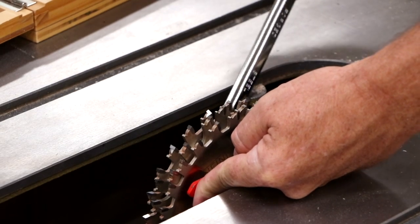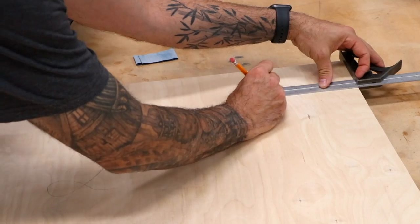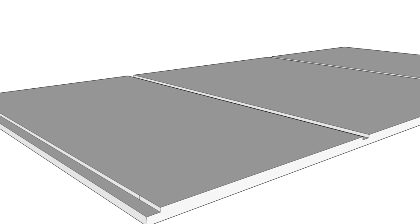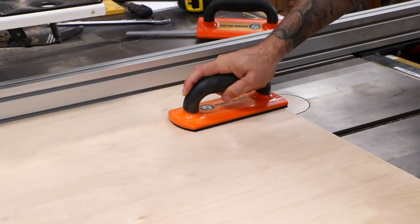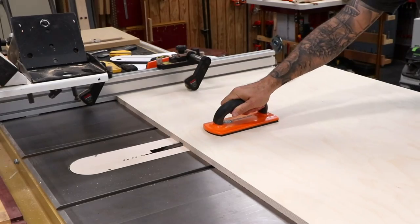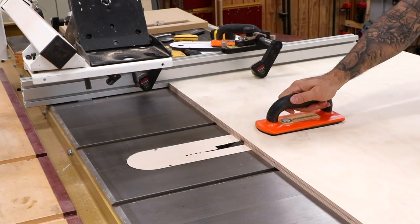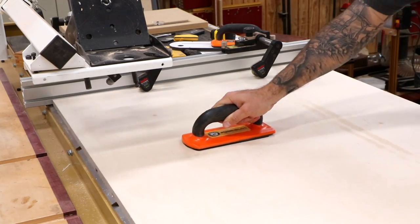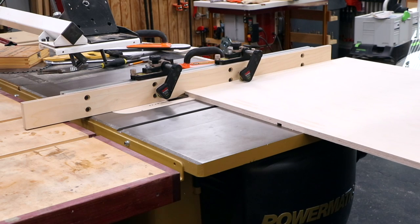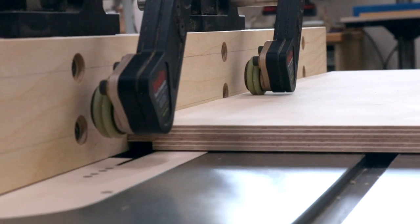The main case joinery will be dados and rabbets, so I set up my dado stack and do a test cut to get a nice slip fit. The locations of all these dados and rabbets are laid out in the free plans. The top and bottom receive dados for the dividers and rabbets for the sides. The dividers and sides receive dados for the partitions. On bigger panels, it's super helpful to have some sort of hold-down near the fence — otherwise the panel has a tendency to raise up, resulting in a shallow dado. It also helps to use a push pad right over the blade area. The trickiest thing is cutting the rabbets, and again, hold-downs to the rescue. I'm also using a sacrificial fence here so that the blade can cut right up against the edge of the panel.